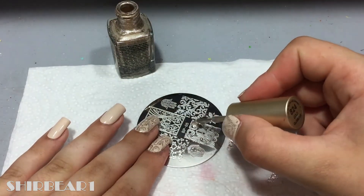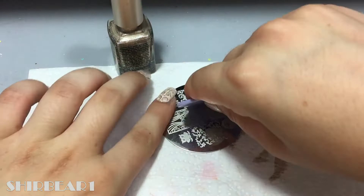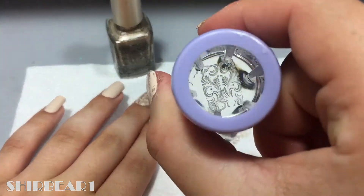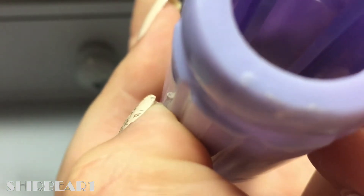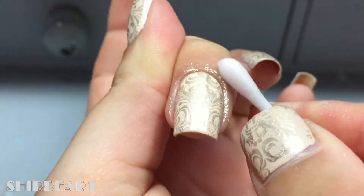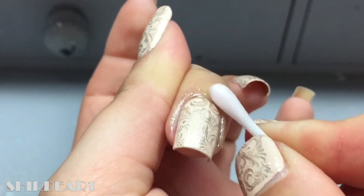Do the regular thing: apply the polish, scrape it, and then press the stamper on it. Stamp it on your nail. Since I was in a hurry, I forgot to put liquid latex on, so I'm just cleaning it up with the Twinkled T Nail Polish Remover.